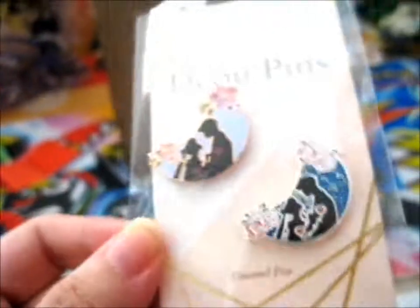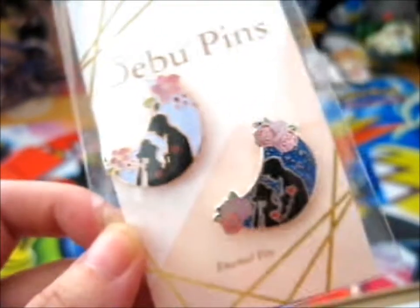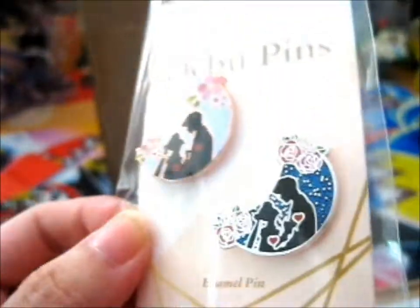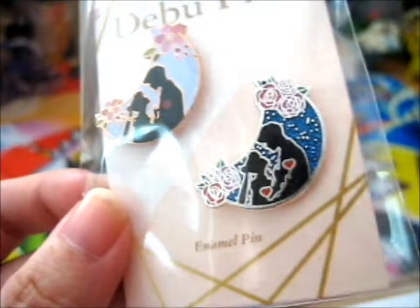Also, as most of the time, you can find them on Instagram as well. Shout out to their other pins. I figured these go well with my Sailor Moon collection.